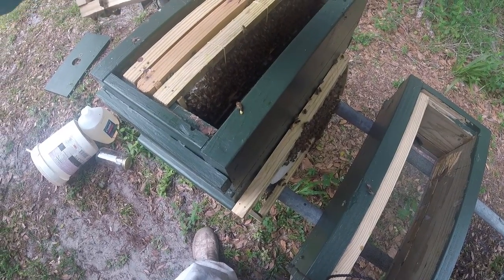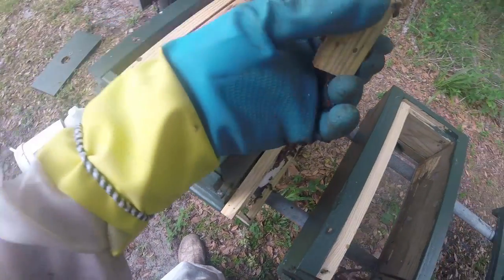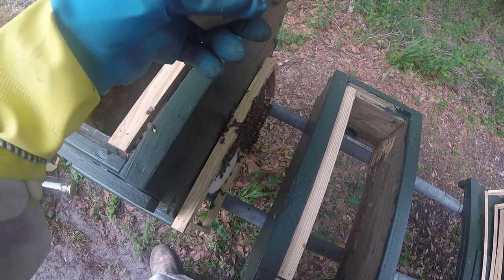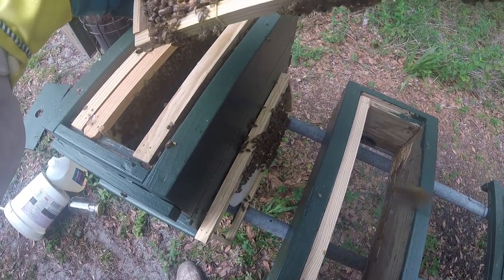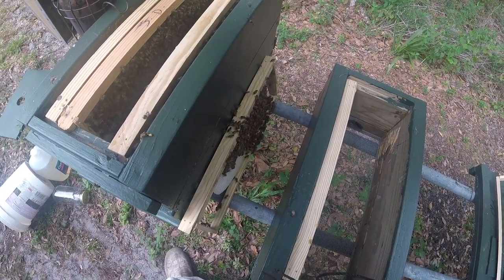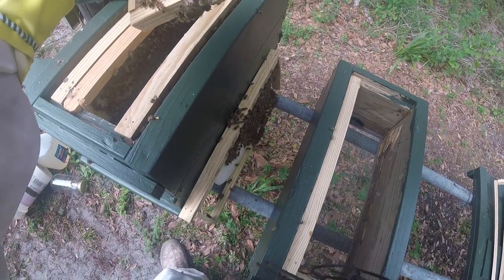She's laying this one up nice and the temperament on these guys is nice so far. There's quite a bit of sealed brood here and we have some eggs also.